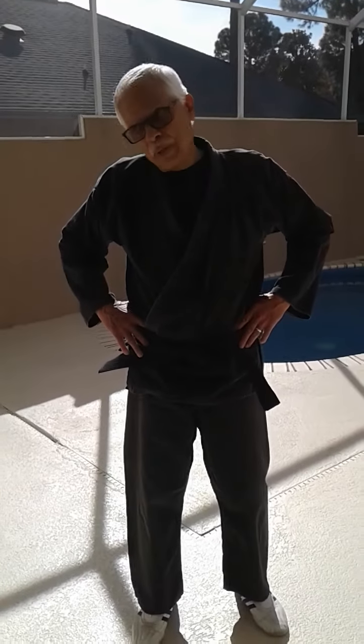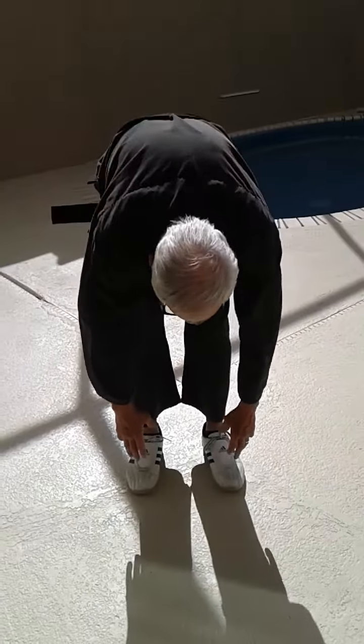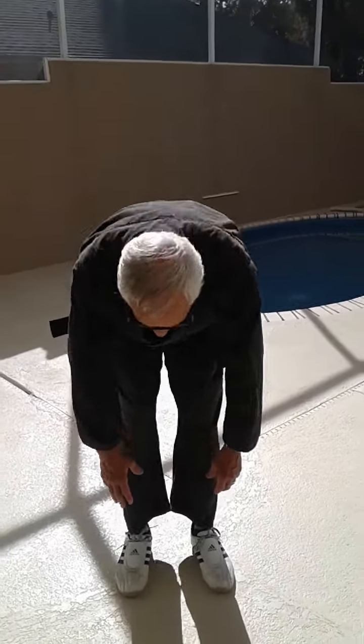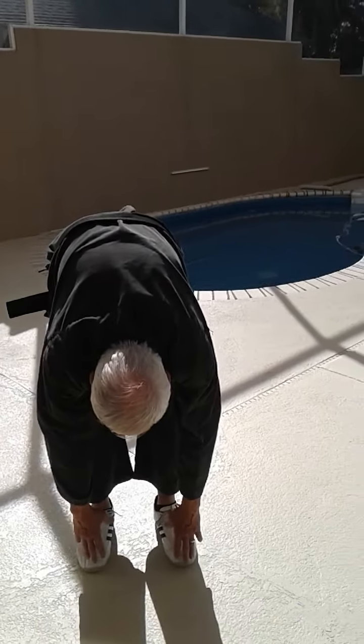First, the neck, just to get it limbered up. Then the waist, the trunk. Stretch the arms a little bit. And the hamstrings — go down as far as you can. You don't have to touch your toes, but just go as far as you can go. Three, back. One, two, three, stretch down.